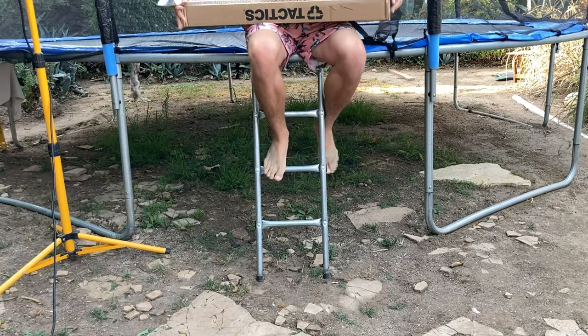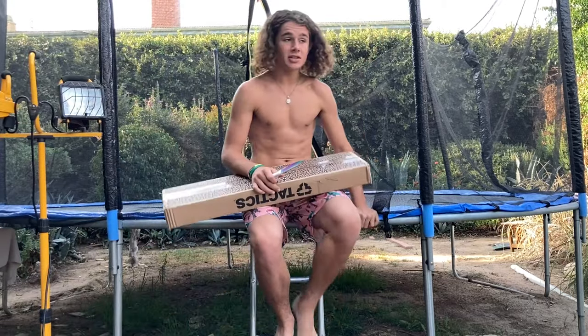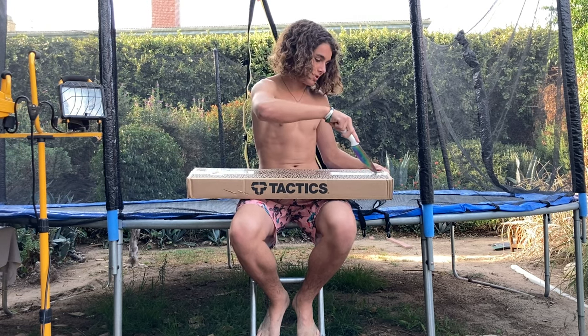Before I start the kickflip video, I bought a new board from tactics.com. I love buying from them because they're really cheap — cheaper than anywhere else — and they have all the brands. This is a $45 Santa Cruz board. At Zumiez it's like $65.75.